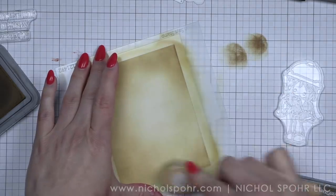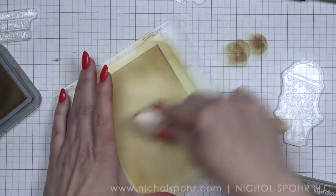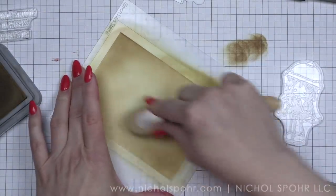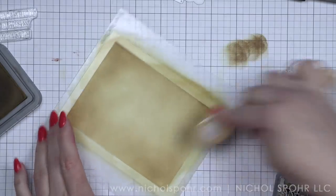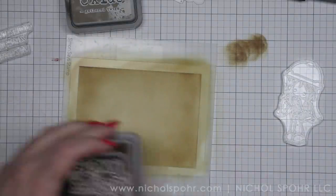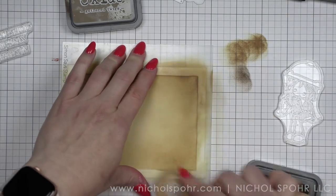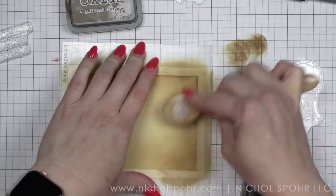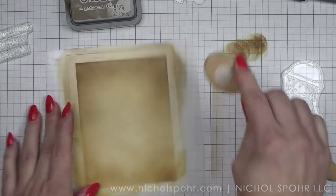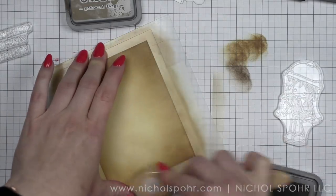I keep separate blending brushes for my Distress Oxide inks. These are Waffle Flower blending brushes — it really doesn't matter which ones you use. For me, this was just an easy way to differentiate between the ones I use for my dye inks and the ones I use for Distress Oxide, so I don't have to worry about cleaning my brushes in between. Once I have the Gathered Twigs, I'm going to ink up the edges with Ground Espresso. This is going to deepen and darken the edges of my panel, and I'll pull some of that dark towards the center as well.